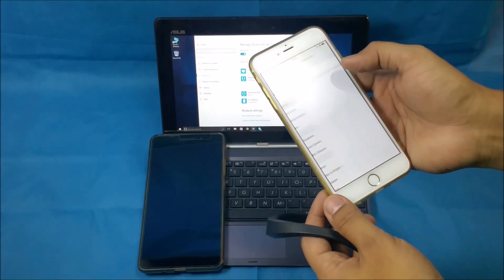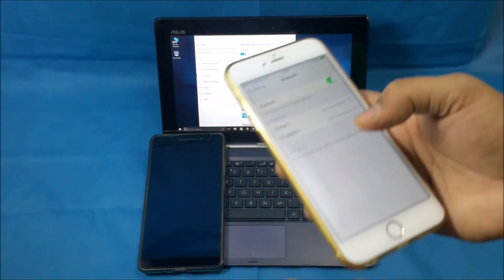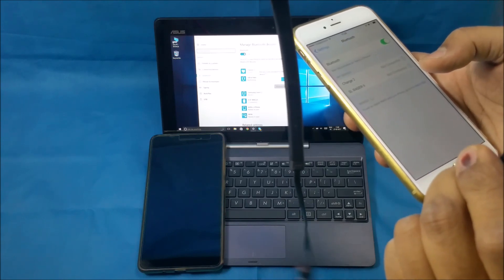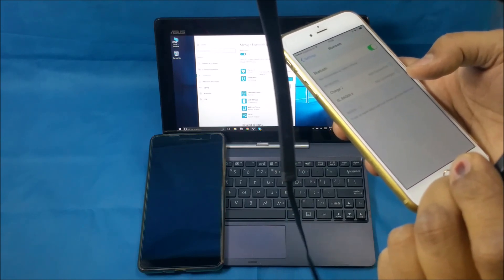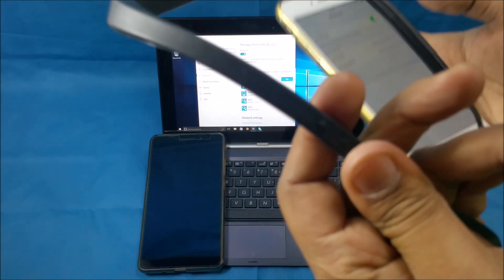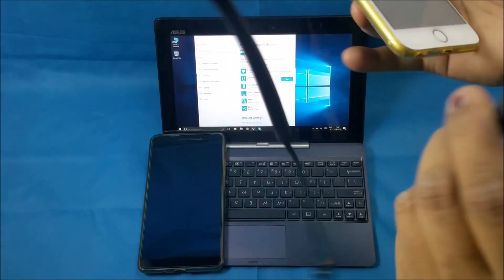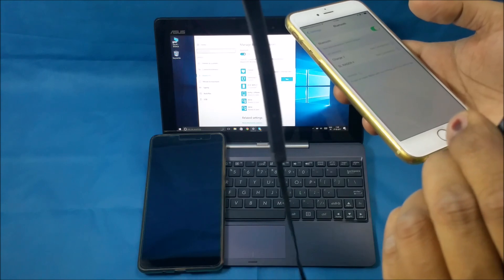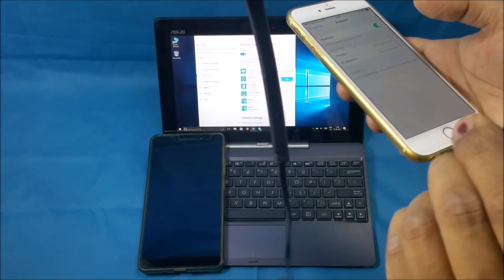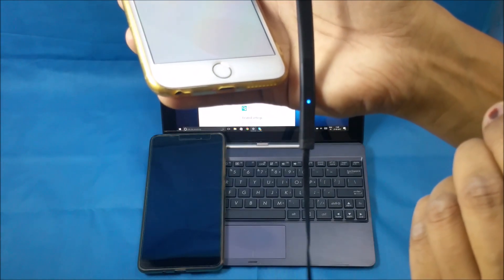First I will pair this with an iPhone. Switch on the Bluetooth, and to pair it I first need to make sure that the headset is off — currently it is on, so I switch it off. Now I have to press the play/pause button and keep it pressed.